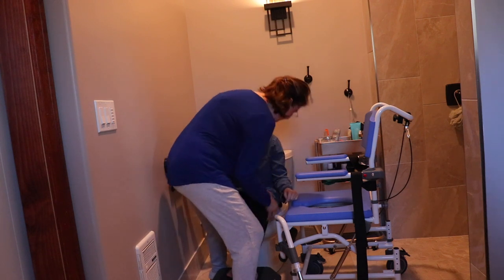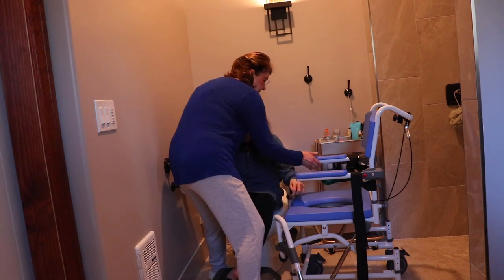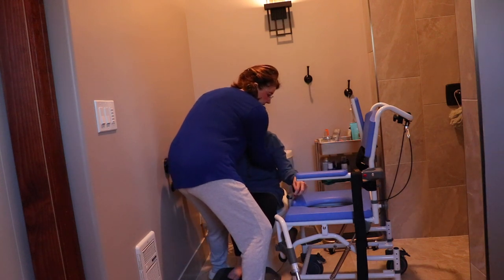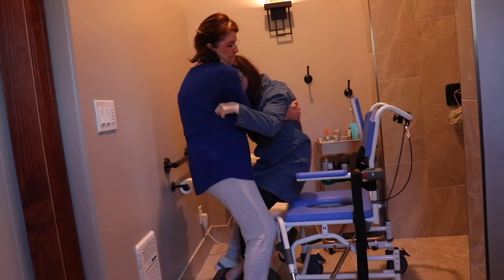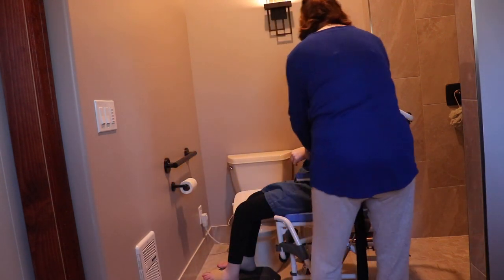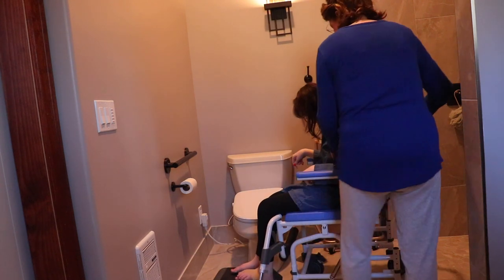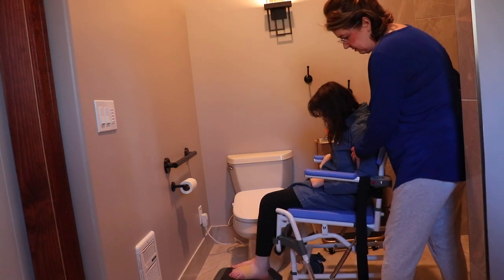This needs to be back a little more — there we go. Anna's going to count. Ready? Put that on to make it easier. Okay, ready — one, two, three. And then she's in the shower chair with her feet on the footrest so she has support. I adjust her — one two three — and then I can tilt it back if we need to use gravity.